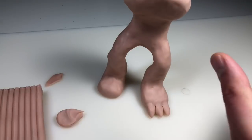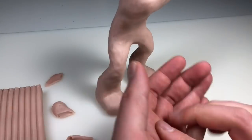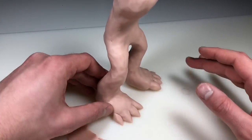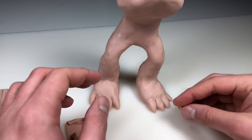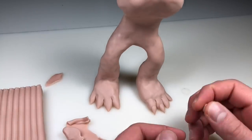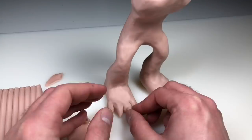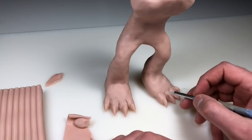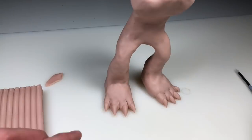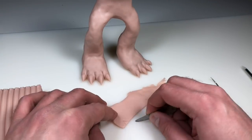He's going to have four toes on each foot. As you can see even this early on, this guy is going to be pretty anthropomorphic — human features and animal features working together to create one cohesive look. Now I'm adding some toenails: I just rolled out a little teardrop shape, flattened them out, and stuck them on. Pretty easy. Once all the nails are on I'm going in and refining everything with my color shaper and explorer tool to add some wrinkles and details.